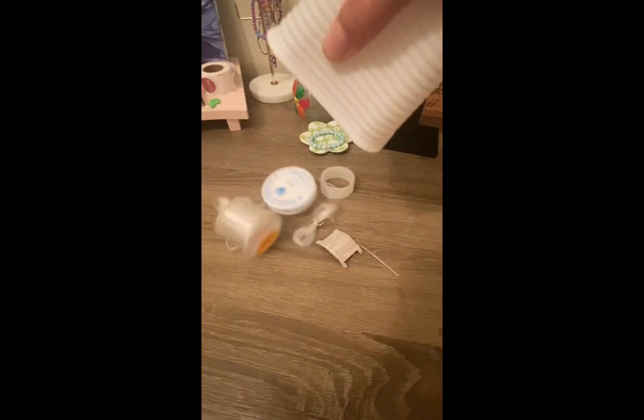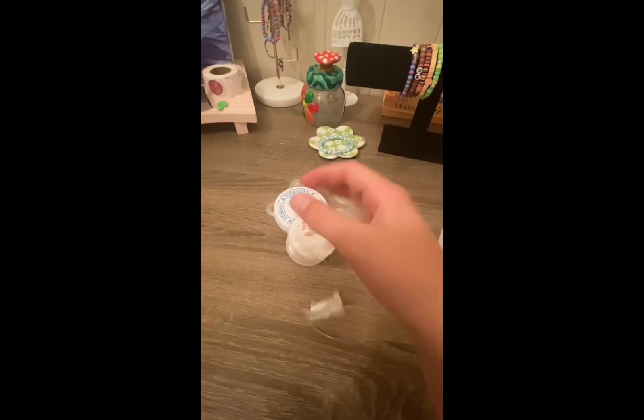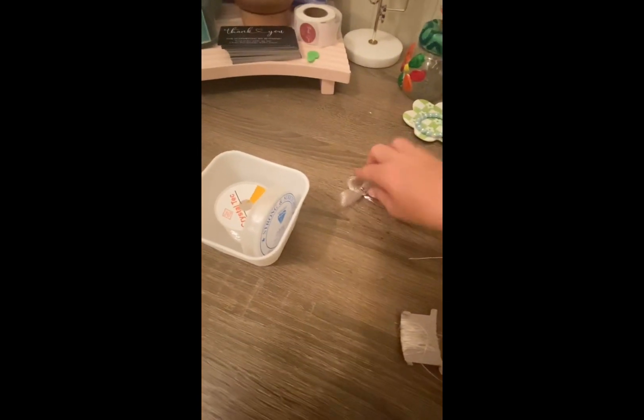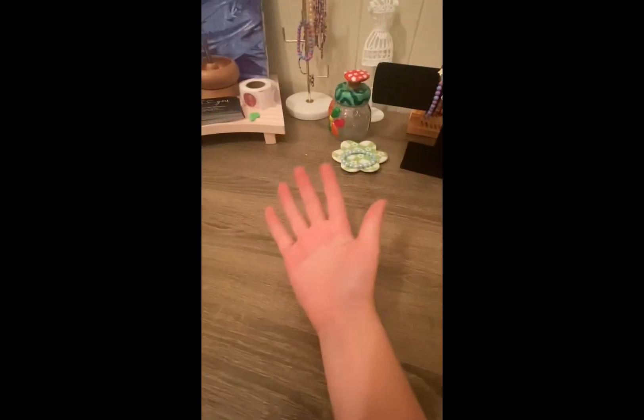Number five: obviously you're going to need string for your business. The one from Timo was very bad, but these ones are amazing — don't buy string off Timo. I'll probably go with Amazon next time, but the ones on there are quite expensive.